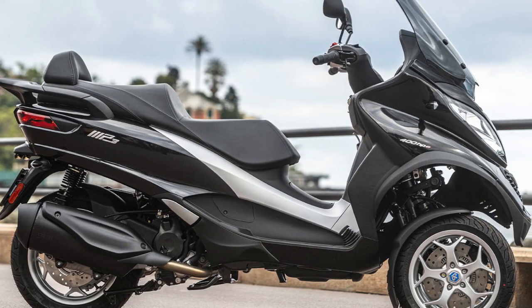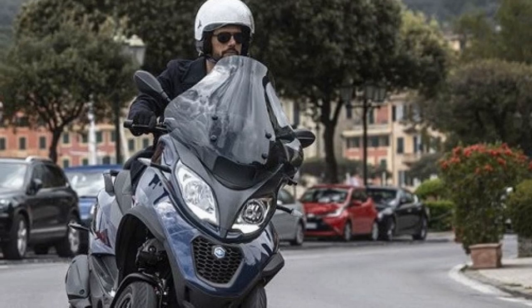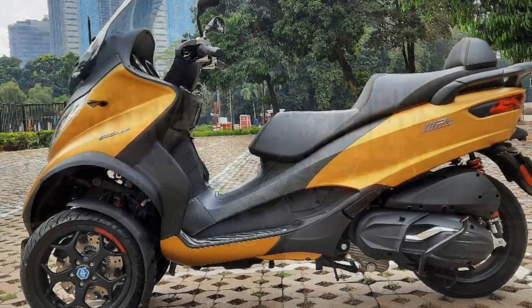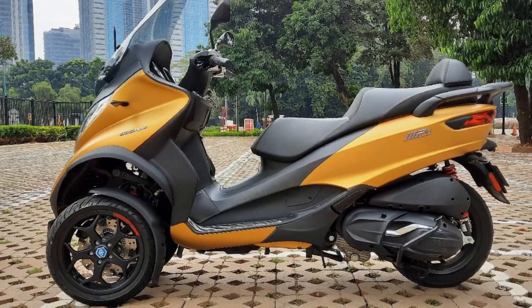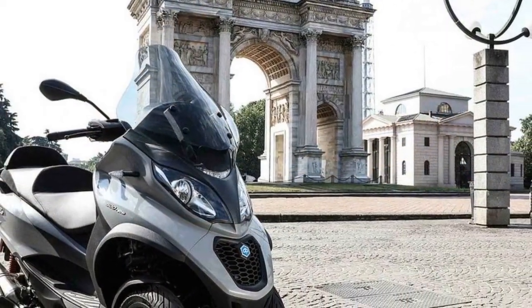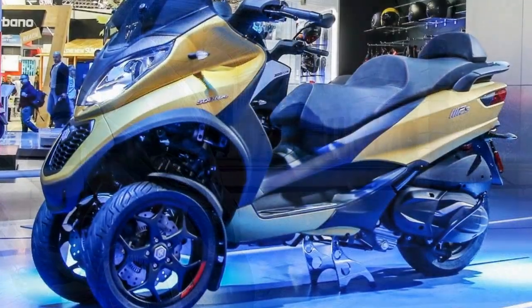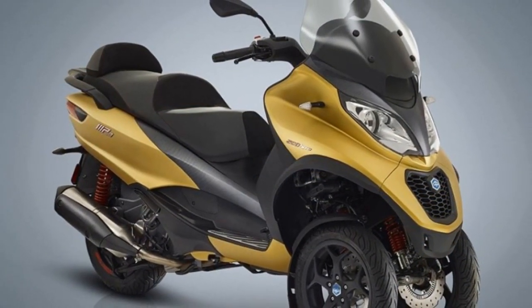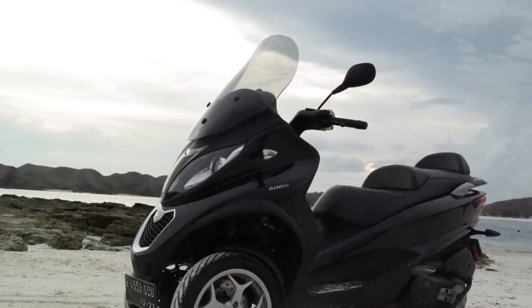2. Handling and maneuverability — Despite its three-wheel configuration, the Piaggio MP3 remains surprisingly agile and maneuverable. The scooter's design allows it to lean into turns like a traditional two-wheeler, providing an engaging and enjoyable riding experience. This makes it well-suited for urban environments where quick direction changes are often required. 3. Comfortable ergonomics — The Piaggio MP3 is designed with rider comfort in mind. The seating position is comfortable, and the scooter's ergonomics are well-balanced, ensuring that riders can maintain a relaxed posture during longer commutes. This feature makes it a practical choice for those who need to spend extended periods on the road.